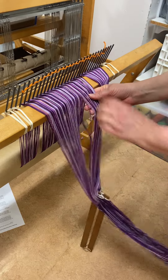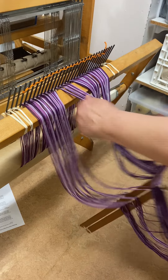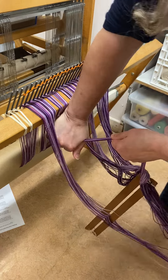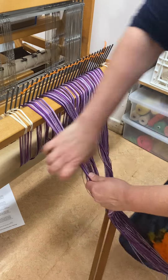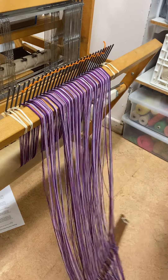Pull firmly, strum and stroke, and pull firmly, strum and stroke, and pull firmly — and then I can move my leaf sticks down. You might have to strum and stroke a bit to move your leaf sticks down a little bit.